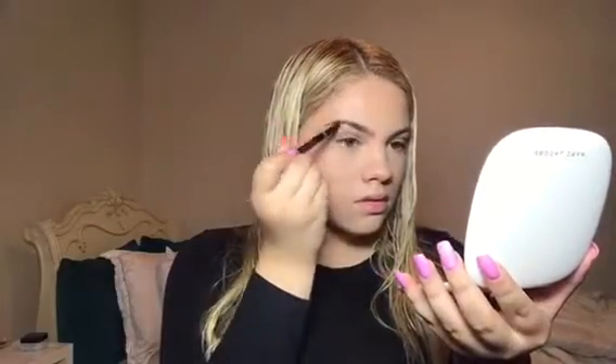You guys already know what I do for brows — I just love Anastasia Beverly Hills. I'm using their brow definer, just defining my eyebrows a little bit. If you guys want to see a more in-depth video, I filmed a how-to on my everyday brow look, so I'm going to leave that in the description so you can really learn how I do my brows.